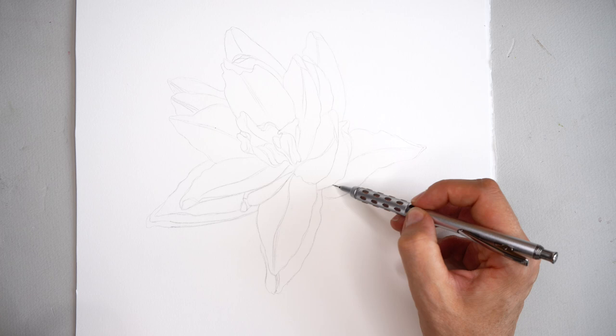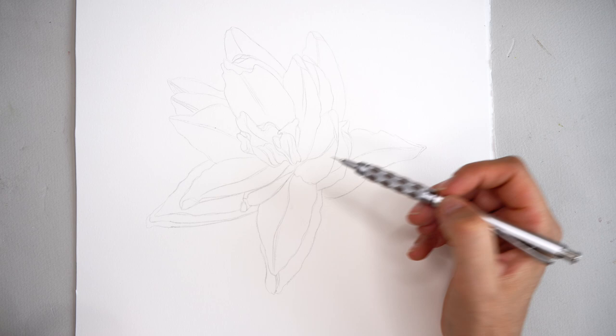Thank you for watching this lesson on how to transfer a sketch to watercolor paper. I hope you learned something new. See you in my next tutorials and lessons — bye bye!